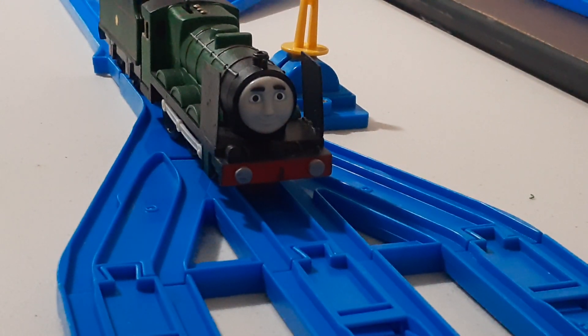The face was pretty much from a Sir Handel, if you can already guess, just with modified eyebrows.